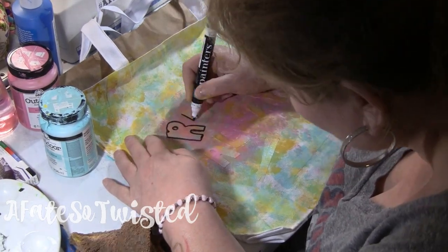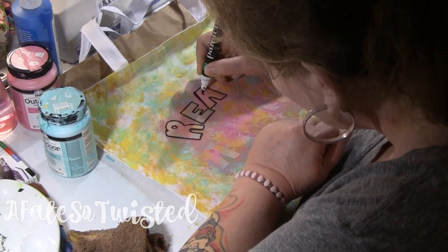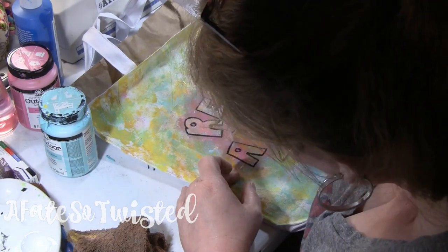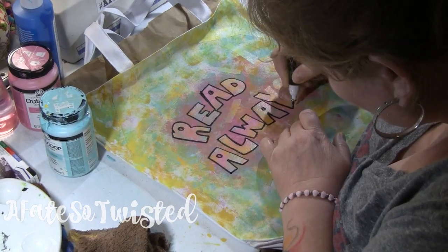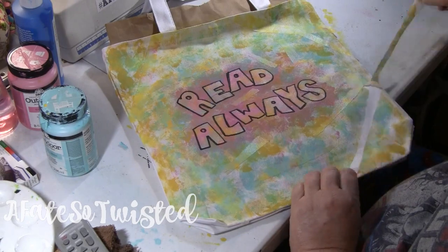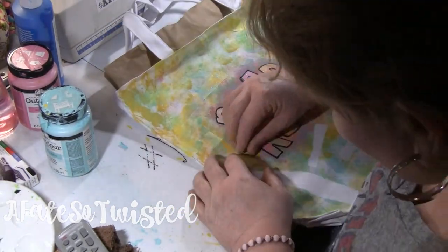Outlining the lettering the way I'm doing here gives it a three-dimensional effect, and I really think it's important to completing your project. If you're doing this, I absolutely recommend outlining the lettering this way. It was something I didn't even think about until I stepped back and thought about what I could do to make it pop a little more — and that definitely works.